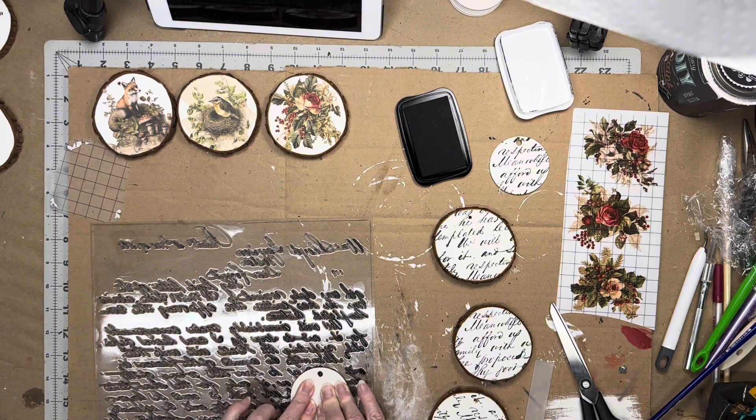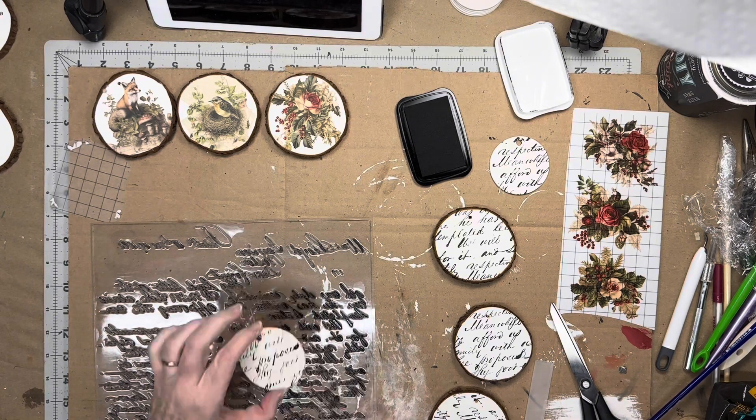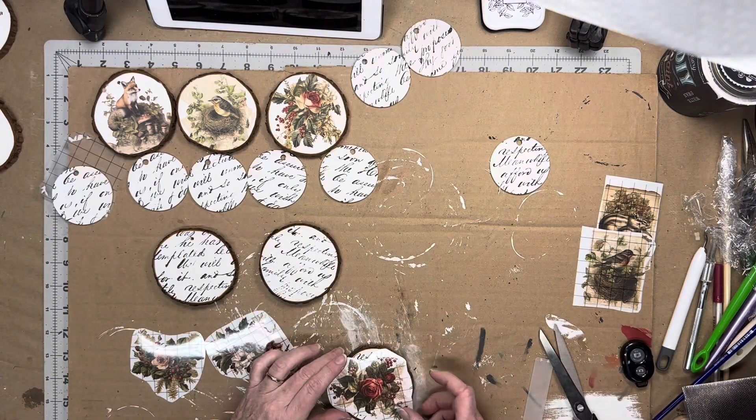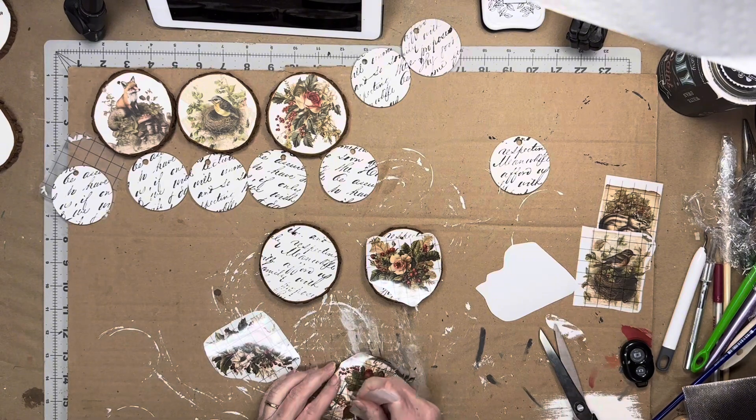I also had some thin ornament circles from Dollar Tree that I wanted to use as a use-up, so I stamped those as well. And once the ink was dry, I resumed applying the transfers.